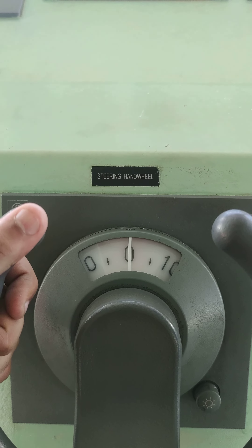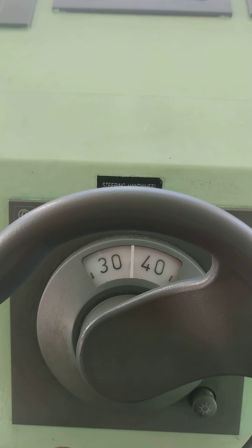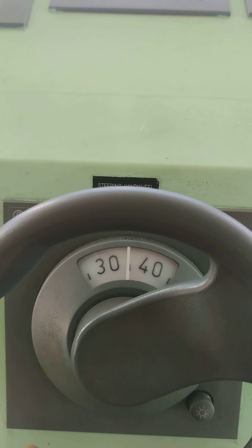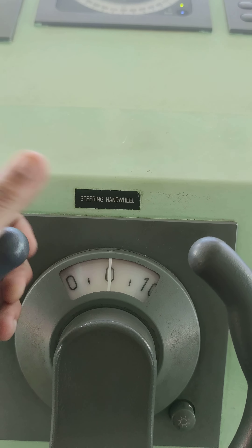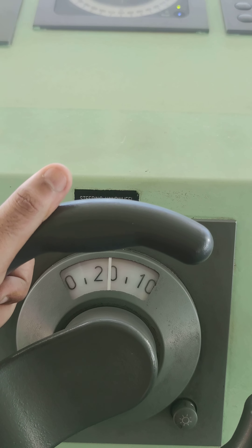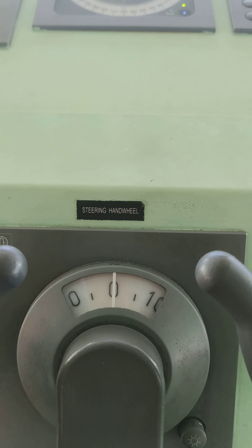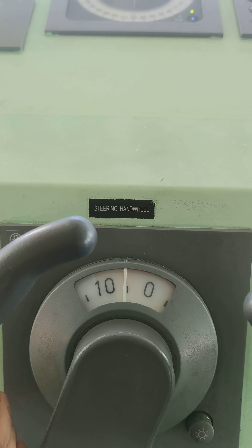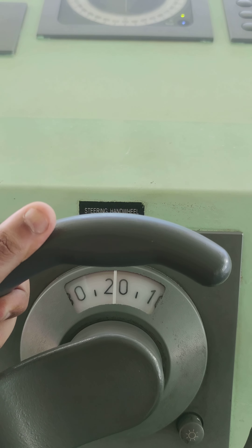The steering wheel covers the port side — it is 40 degrees in the previous section. The starboard side is the standard. We go for the starboard side; the captain should have starboard 10. We will have starboard 10, then start with starboard 20.